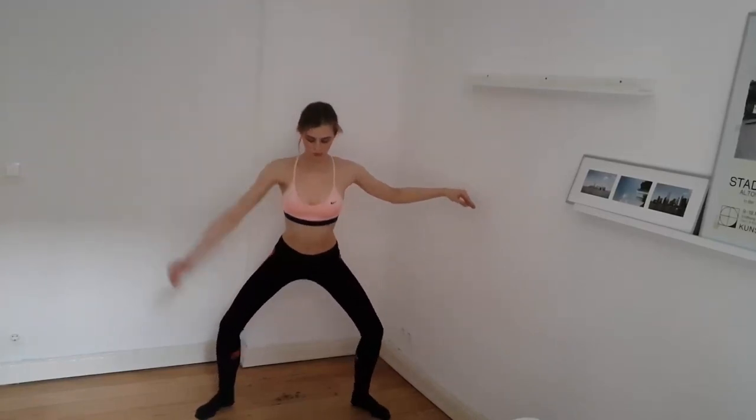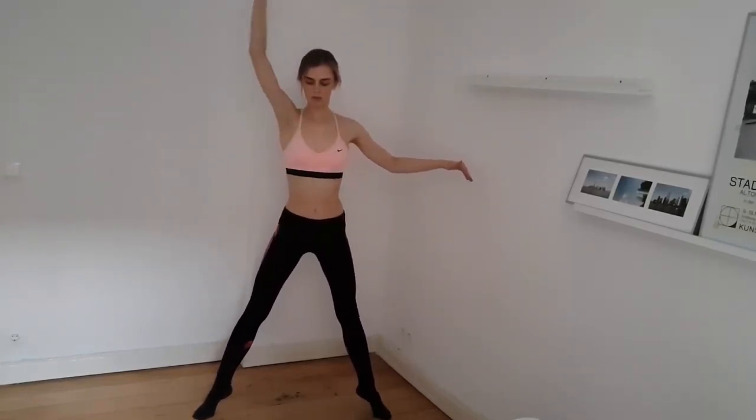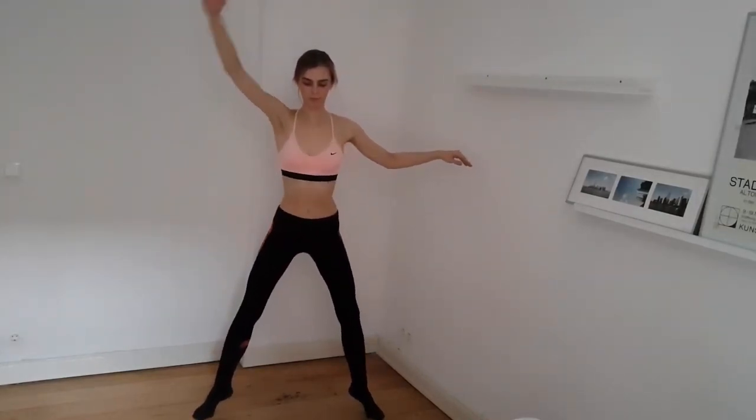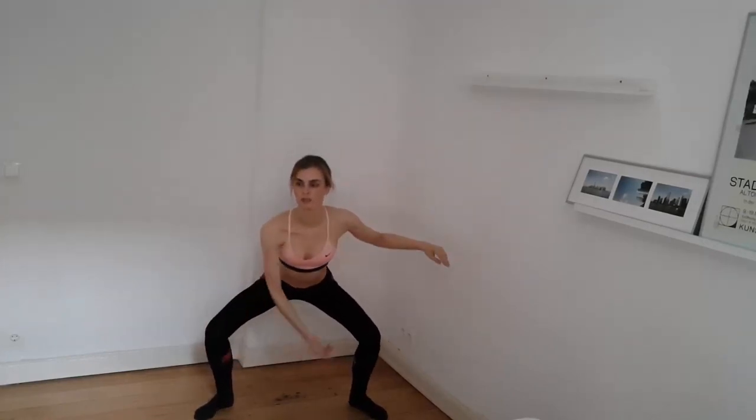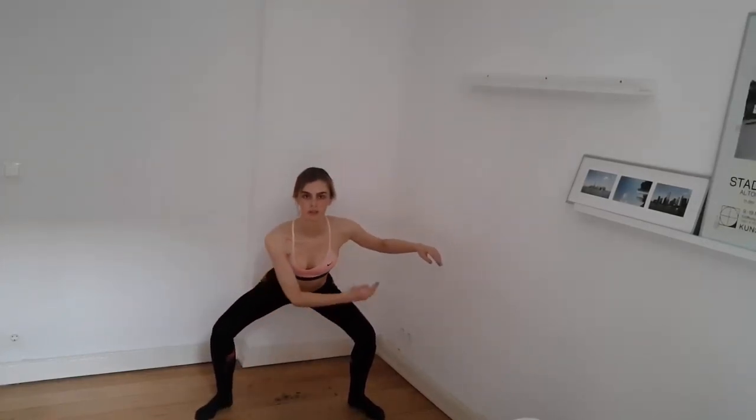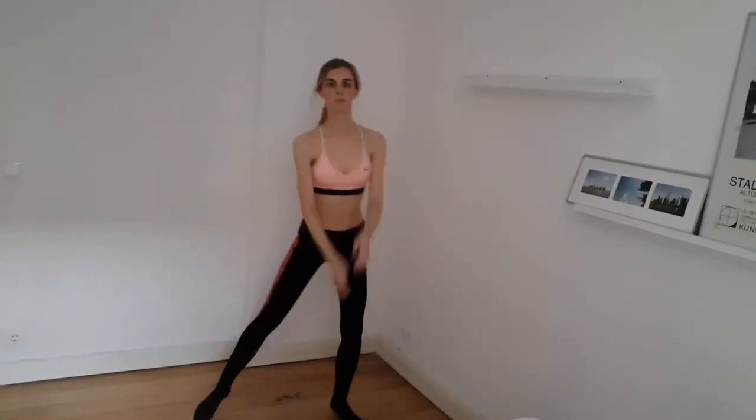You start here, and then you go up onto your tippy toes and go down again. Two sets of eight. Four, five, six, seven and eight. Stretch along. So that was the first set.